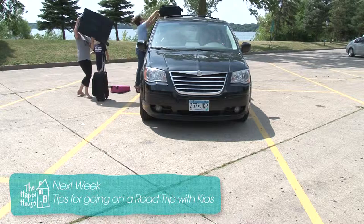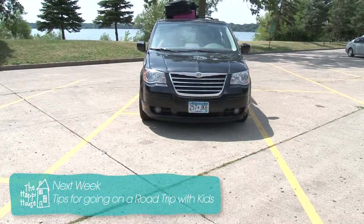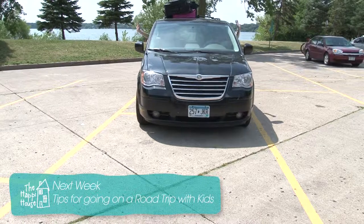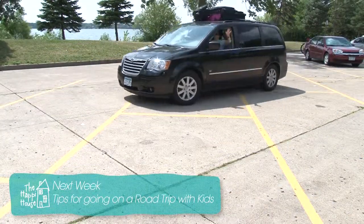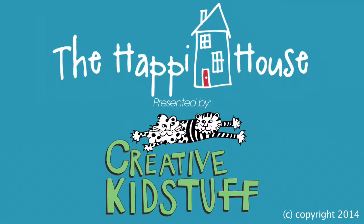That is amazing. This trip, we've got you covered. We'll teach you tips and tricks to make your trip fun for the whole family, even the parents. Coming up next — we'll see you next week.